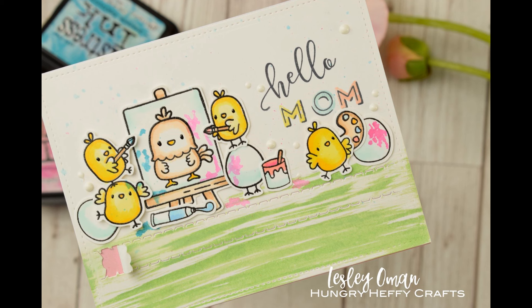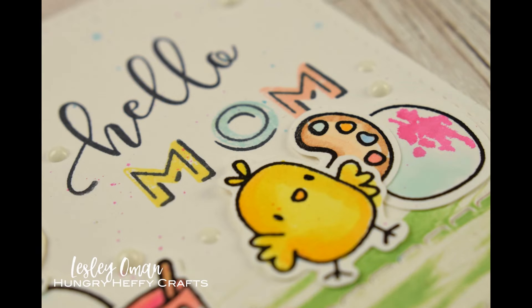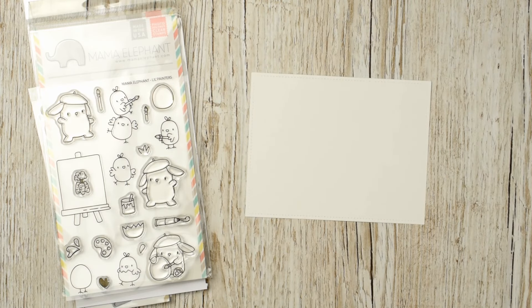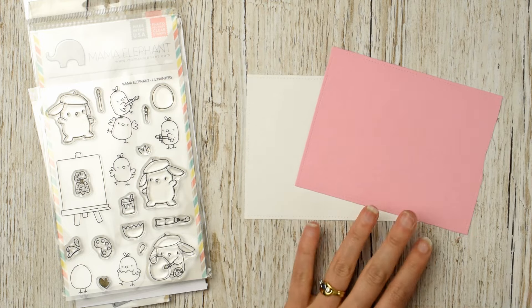I've made them exactly the same and they are featuring lots of Mama Elephant stamps and dies. I've used the Little Painters stamp set and a couple of other alphabet stamps and the zipper die as well.